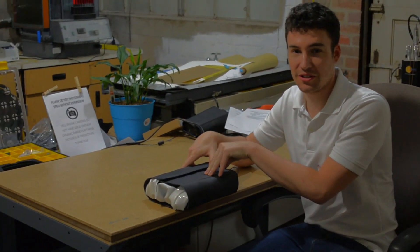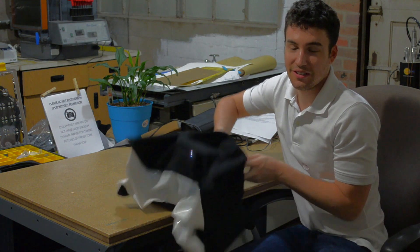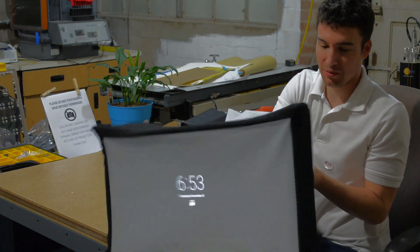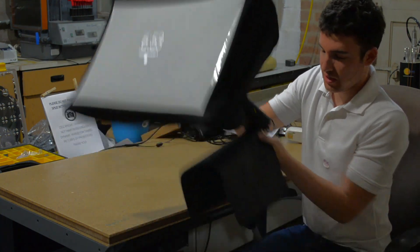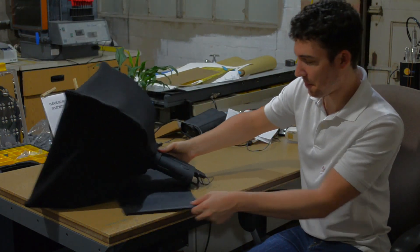The spud is super easy to use. You just take it out, pop it up in one easy to use motion. The spud is already connected to my phone through this wireless adapter connected on the back of the spud.